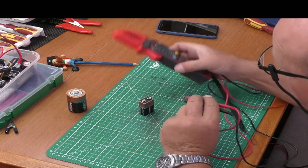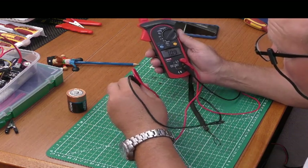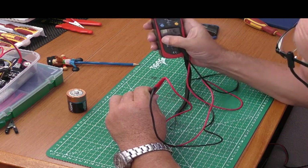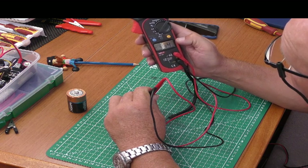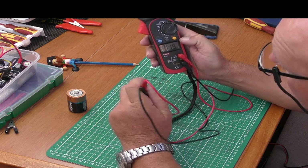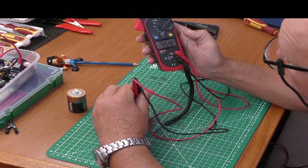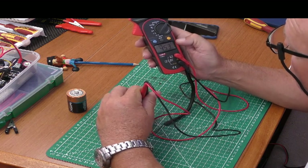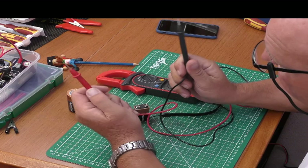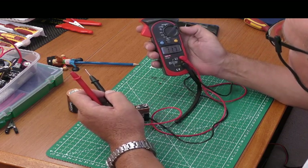One thing to explain: should you happen to get the positive and negative probes the wrong way around, you won't damage the meter, but a little line will appear in front of the numbers. That tells you the probes are the wrong way round. Putting them back the right way, the line disappears. If when measuring DC you see that line in front of the numerals, the positive and negative are swapped — it still measures accurately, just useful to know.